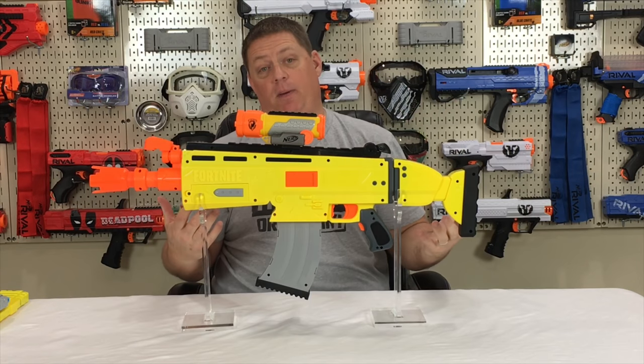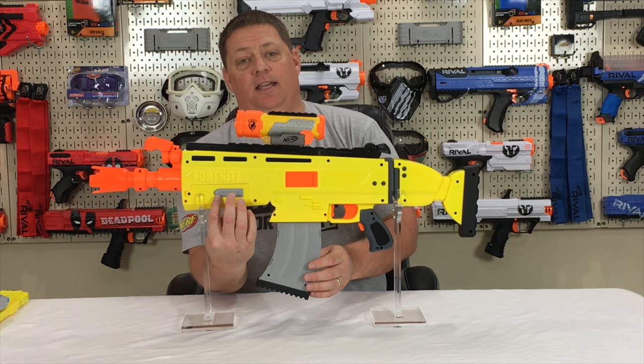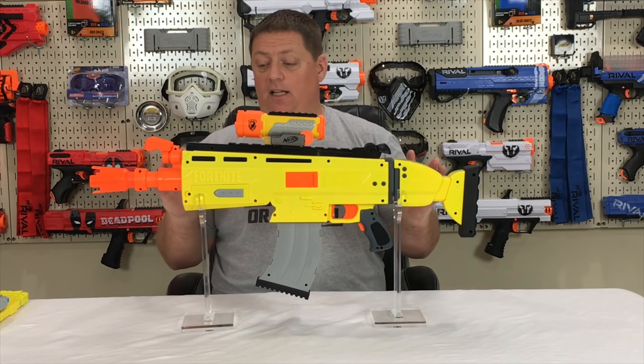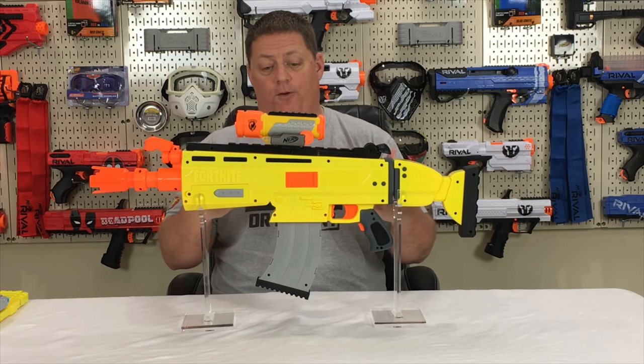As you can see, they only painted one side, but located right here is the jam door in case you get a jam, and here is your battery door to put your four double-A batteries in. Aesthetically, I love the way this blaster looks and I love the way it feels — it's very comfortable.